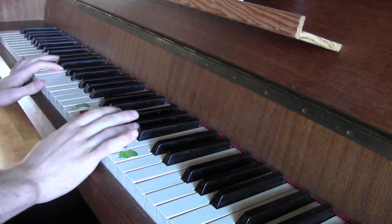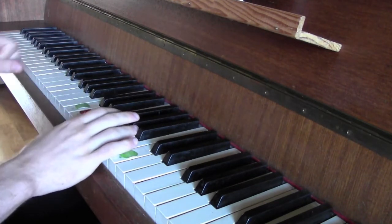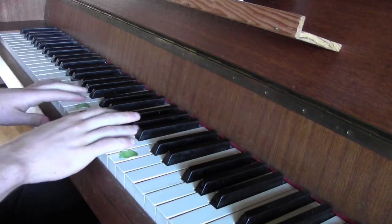So now I'm going to play both parts together, and you can see how to match them. I've tried to play it slow, but I'm usually not that good at it. So yeah, we'll see how it goes.